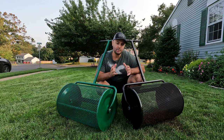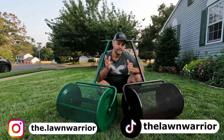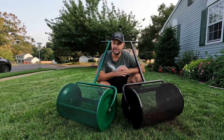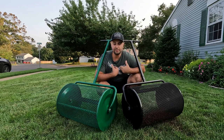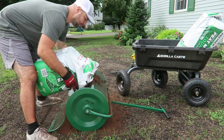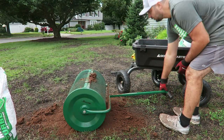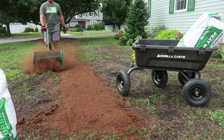Peat moss spreaders are great for spreading peat moss — they really are a lifesaver. I've used them for the past two seasons. Peat moss is a controversial topic right now across the YouTube space, whether you should use it or not. Me personally, I don't mind using it. It is a dirty job either way — even if you use one of these, you're going to get dirty. Peat moss is dusty, it gets on you.